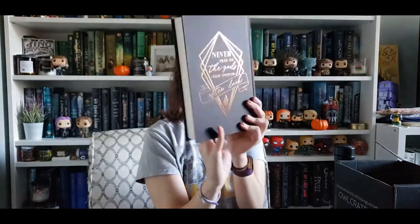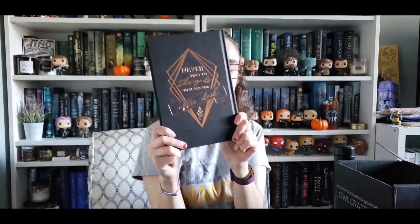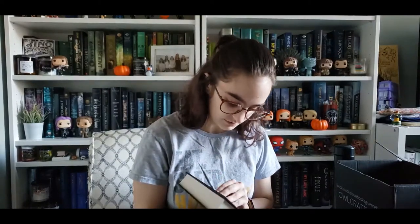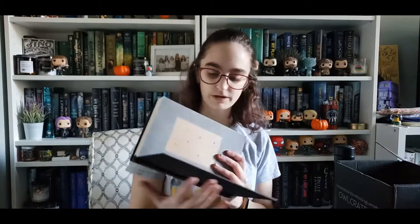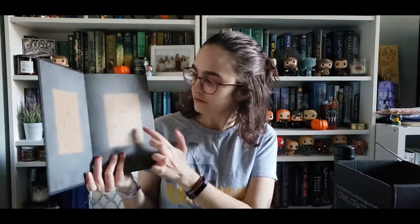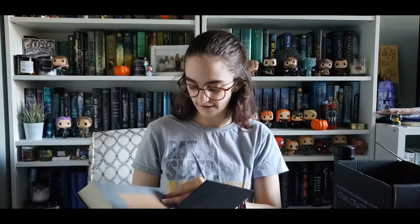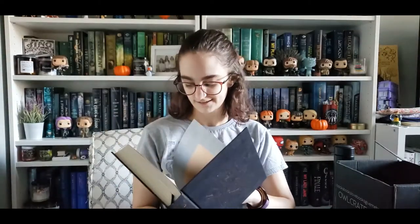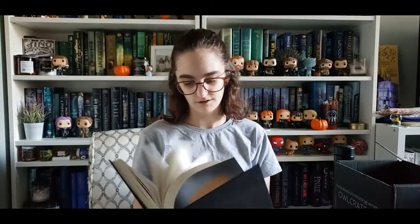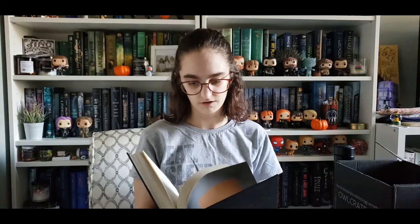On the back: 'Never Pray to the Gods That Answer After Dark.' I like that it's kind of the rose gold on the front — it's just so pretty. And then the end papers have the seven stars that are on Addie's face. It's signed. The exciting thing about this is that it actually has the artwork, because the ARC didn't have any of the artwork yet.